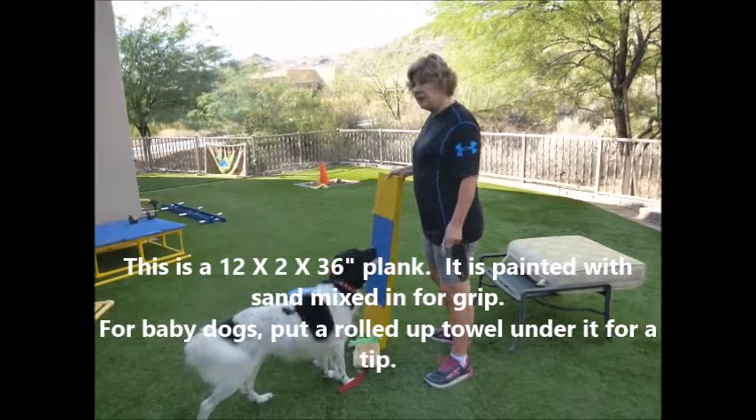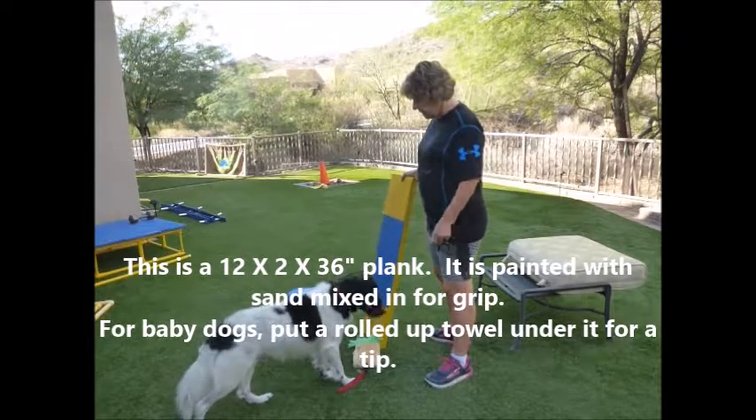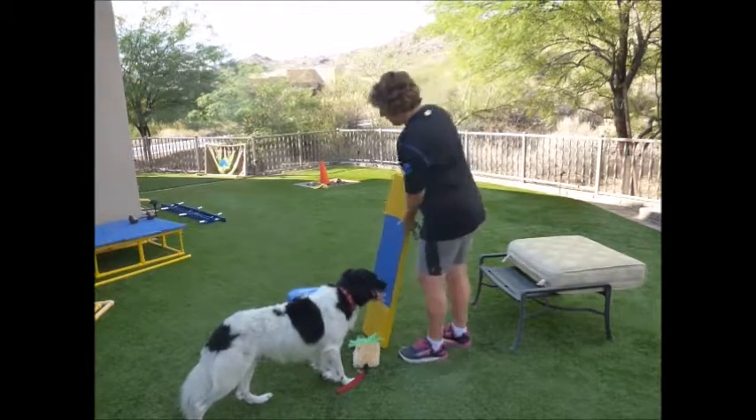Now under this, you want them to get used to unstable surfaces. The fit pods are also really good products for that.